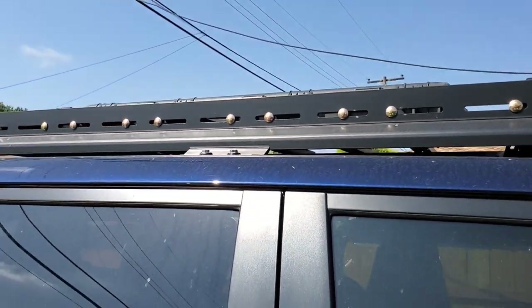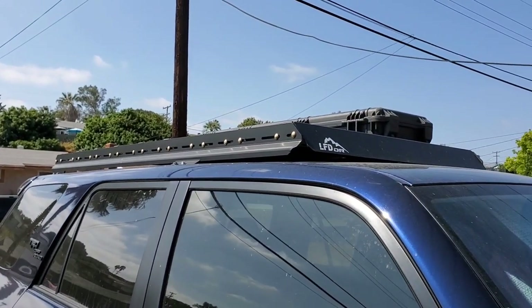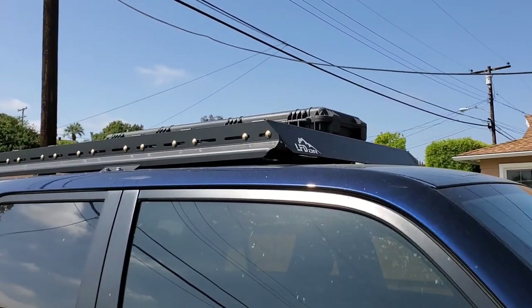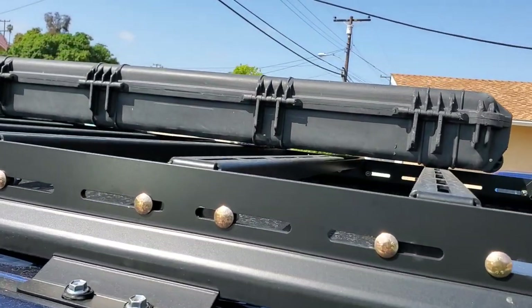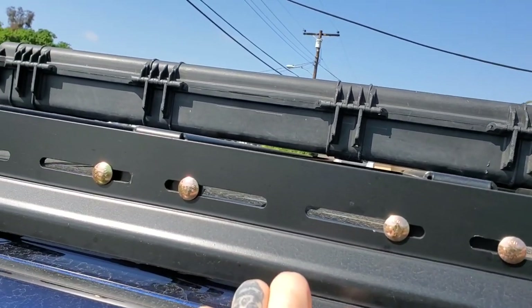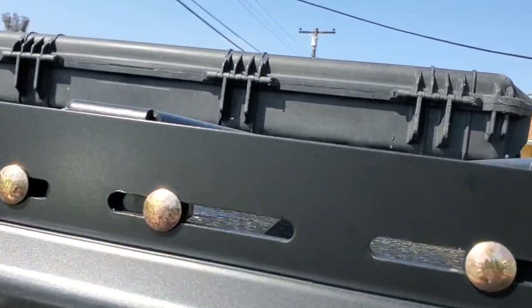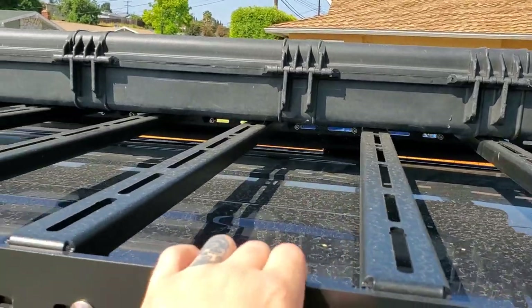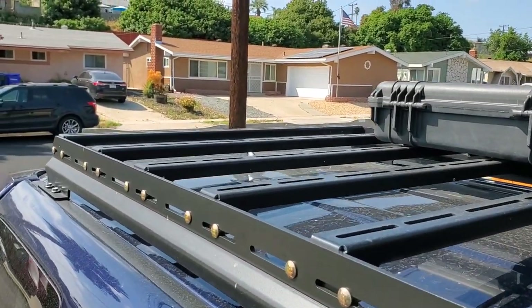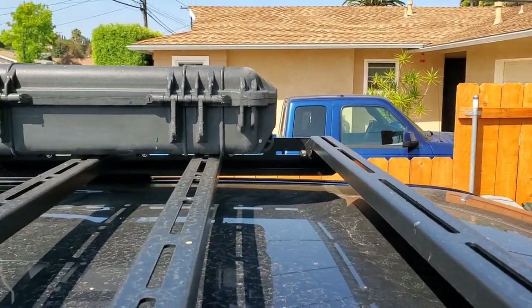So right now we've got this rack right here. I didn't get the full rack — I got the seven-eighths rack and it is aluminum. It didn't take too bad to install. All it really takes is just these four bolts right here, mounts in using the factory mounting hardware. It's got a good rail system on it.